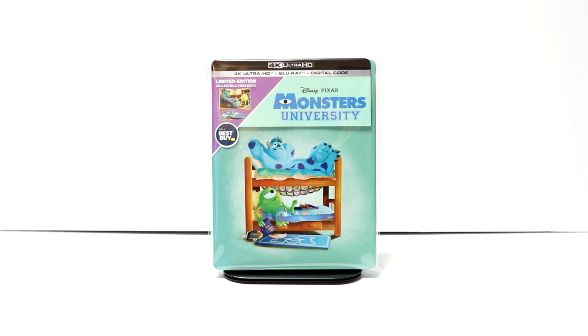Overall, I'm very pleased with this particular release. Now, Monsters University is one of those movies that I've only seen once. I saw it in the theater and I haven't seen it since, so I am looking forward to checking this one out again.